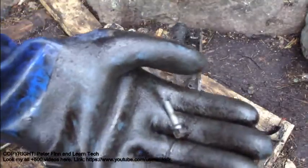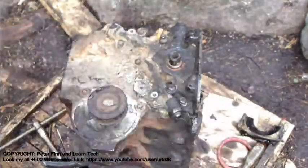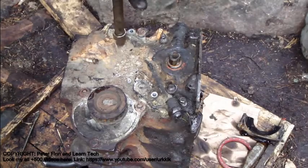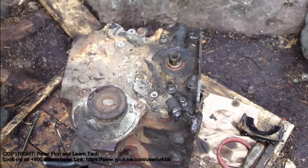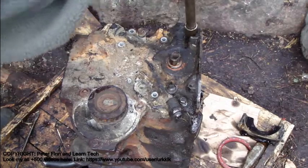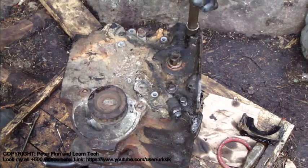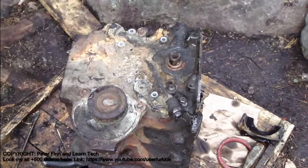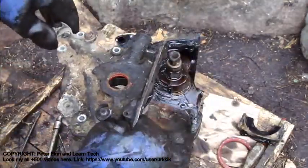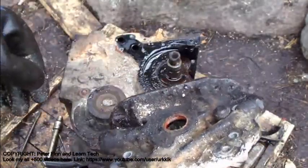And there we have this kind of bolts — a normal one inch long bolt. And now I can take this part away. This part is the oil pump. But how to take this oil pump away?